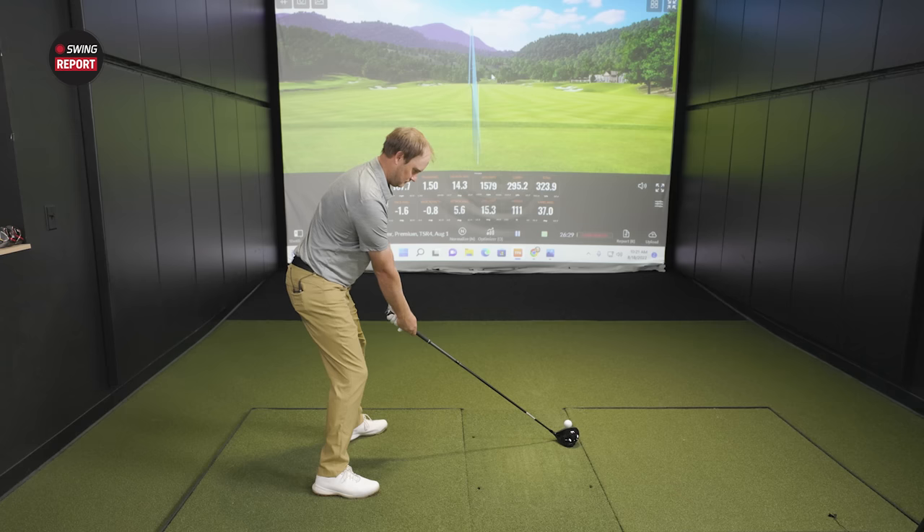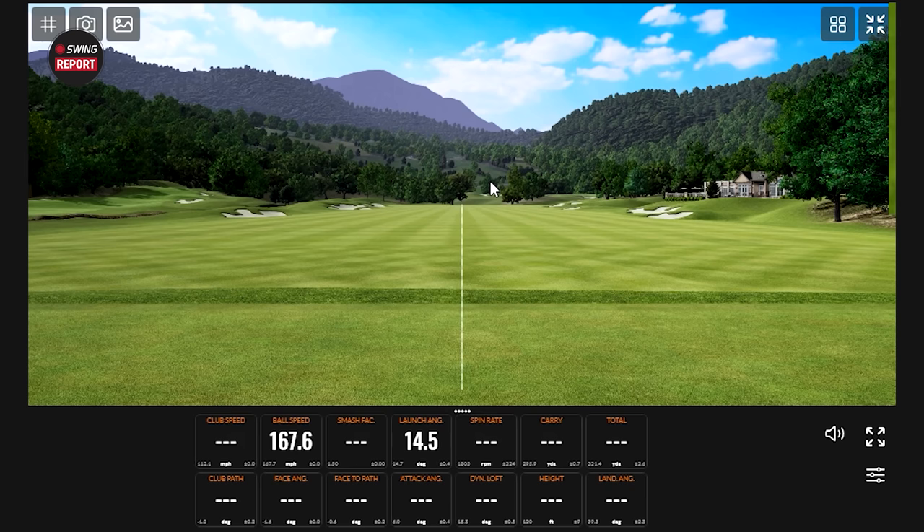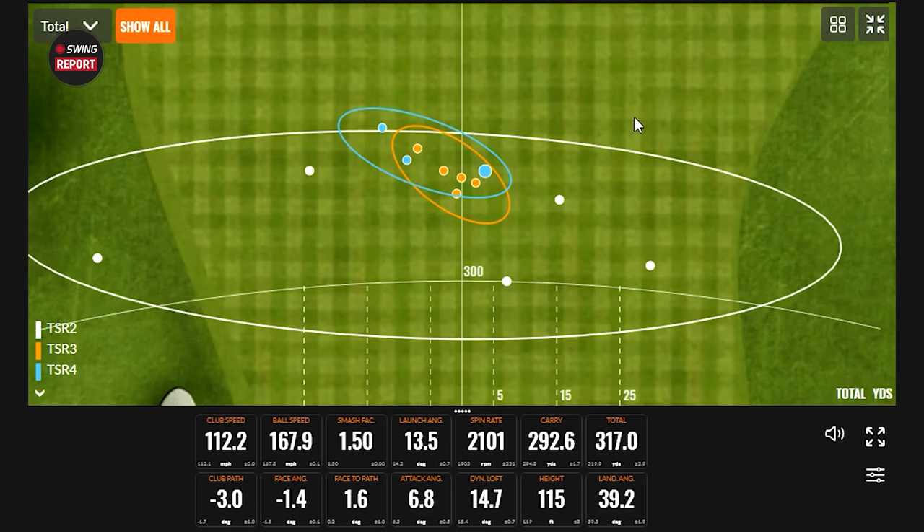All the things that should happen with a forward CG head, we're seeing. Good stuff from Titleist — really, really good, but better from Thomas Campbell. That was a butter cut from Mr. Campbell. Yes. Wow. We're seeing it all today. But even still with it cutting, 2,100 spin is pretty tasty. It's still very low spin for hitting a cut.